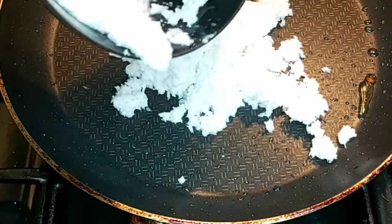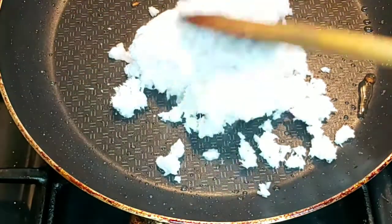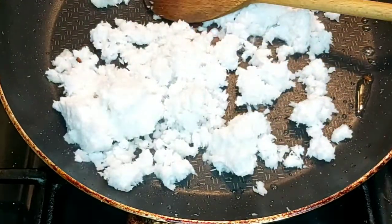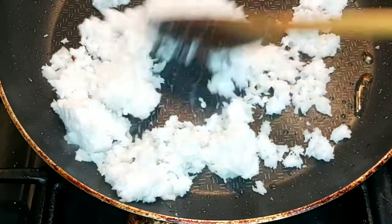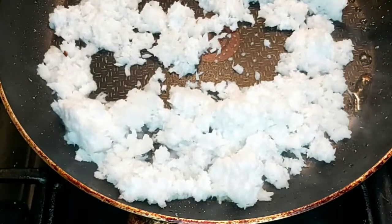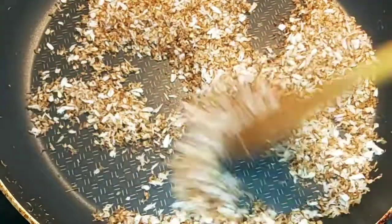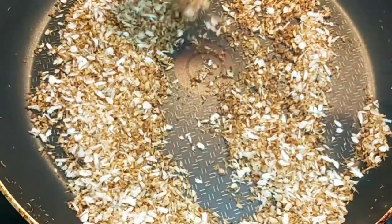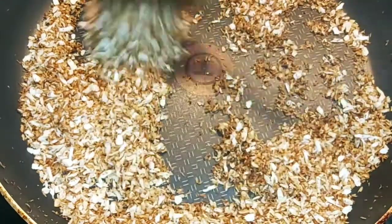You don't have to put any oil — just dry it out. As you can see, my coconut is golden brown. You don't have to burn it; if you burn it, it will taste bitter. So keep the gas on slow.